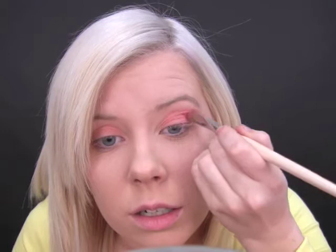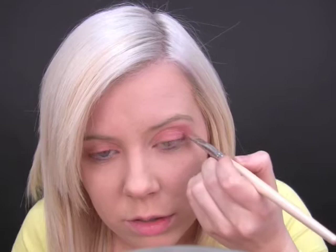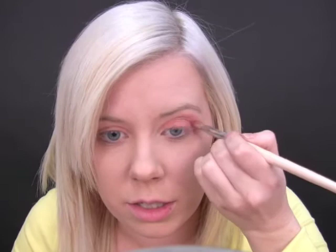Just like that. You can pat it on to really build up the color. Now I'm going to use this pink color just on the outer edge and just to wing it up a little. It'll blend in to give it that peachy pink color. You can just wipe some off in your hair and just blend the edges.